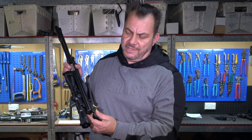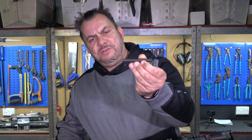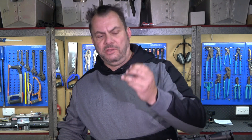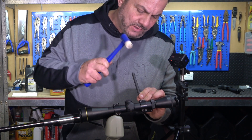The smallest pin punch that I've got is 2.5 millimeters and I'm hoping that's going to be small enough. It looks like the 2.5 millimeter will be just perfect.